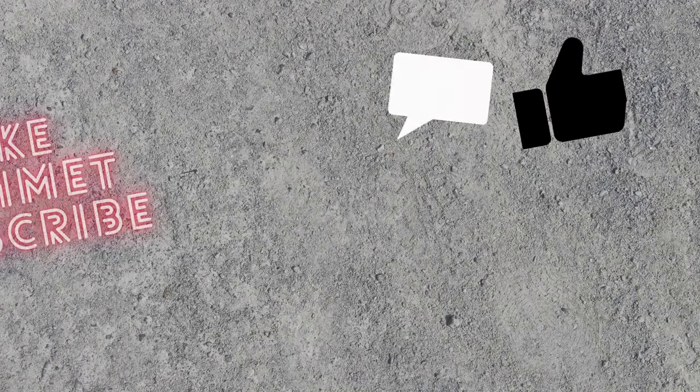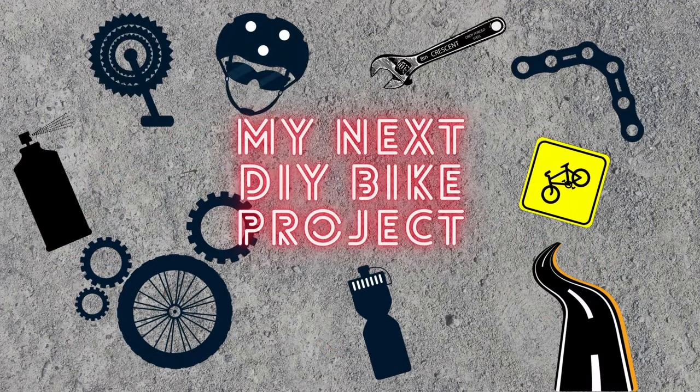If you like this video, give it a thumbs up. Don't forget to subscribe and leave a comment — how did you solve this problem? Do you have the same problem? And can this be done even better? Write a comment down below and I will see you in my next video. Cheers.